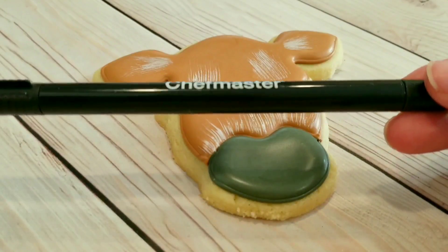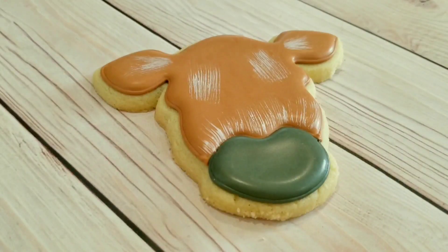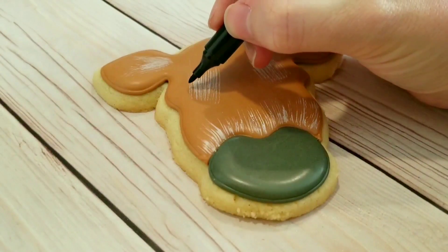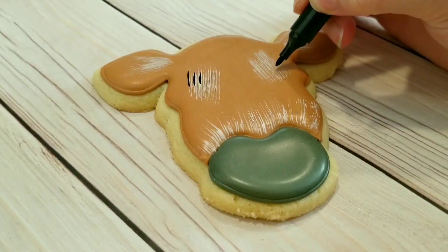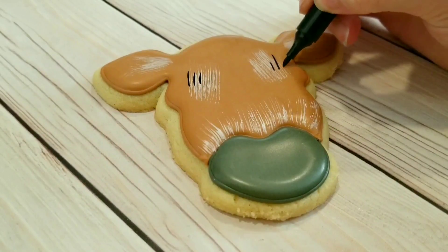I've let this white dry — it doesn't take long, just a few minutes. I'm going to use a black food decorating pen, using the fine tip end, and I'm just adding three eyelashes for each eye.